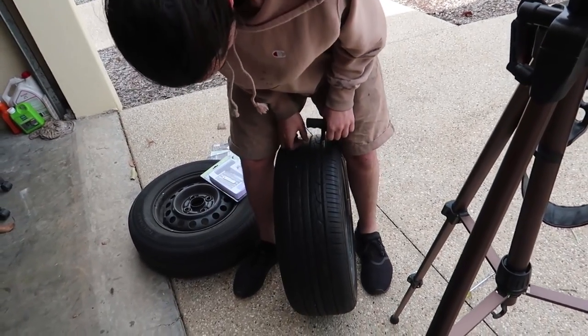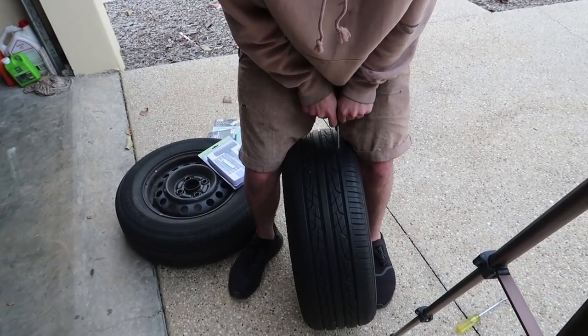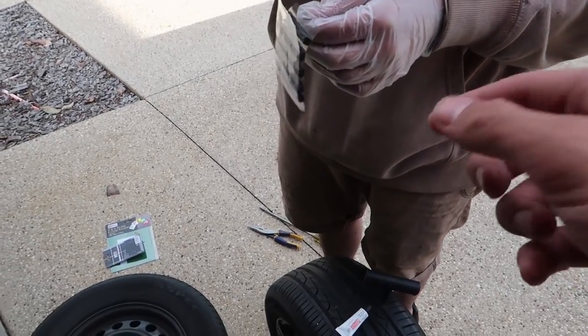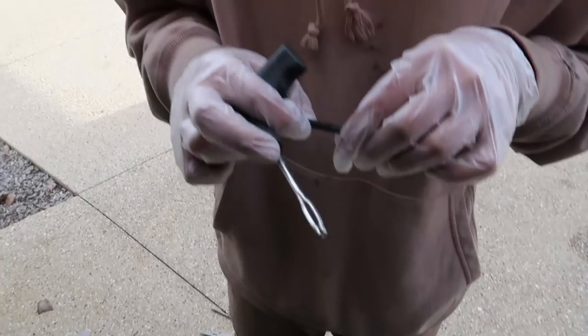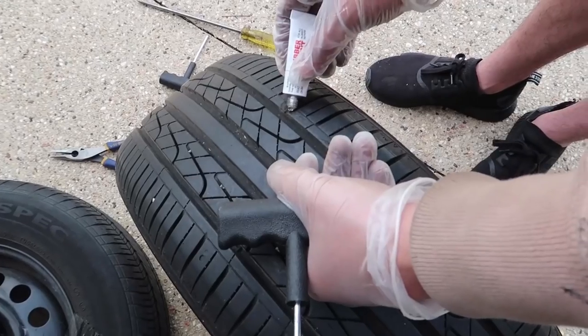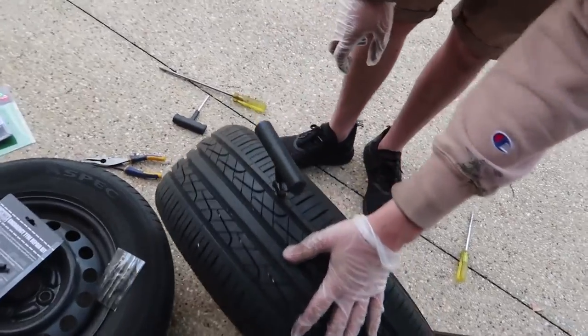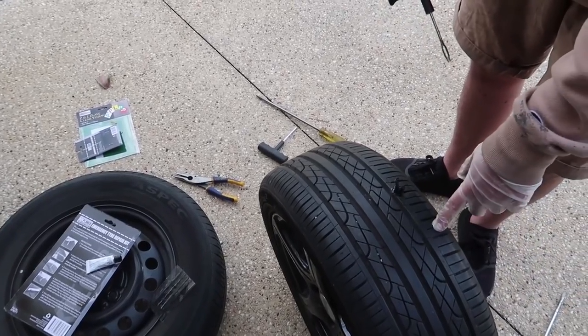We should have probably released the pressure in the tire first — take the cap off and push the valve. Now that's a smarter idea. We're applying some rubber cement and feeding the plug through. Push it in, use that strength — about two-thirds of the way in, then yank it out. It actually worked! I'm shocked — I didn't think that was going to work.